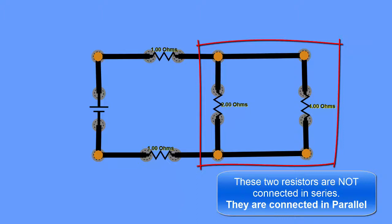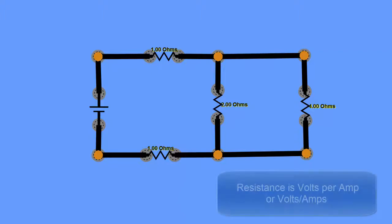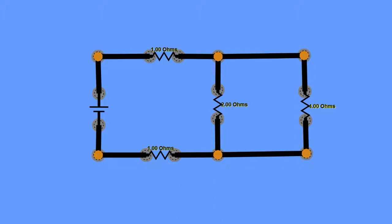For series resistors we simply add them together. We need to remember that resistance is volts per amp — the amount of voltage you need per amp. A 2 ohm resistor means we need 2 volts to get 1 amp through it. For a 4 ohm resistor we need 4 volts to get 1 amp.